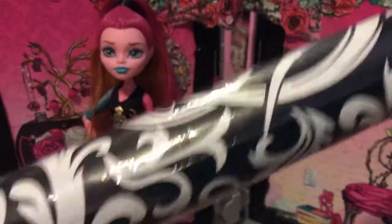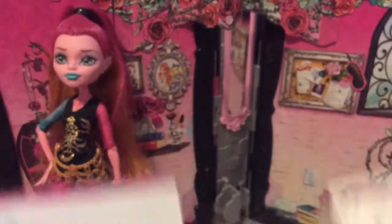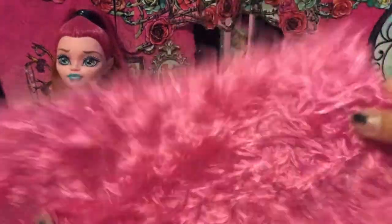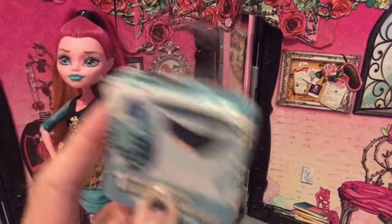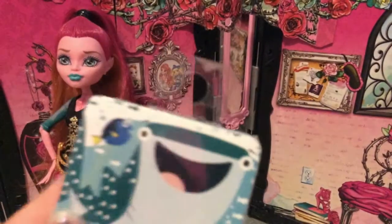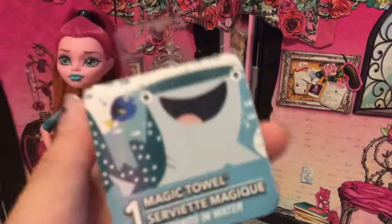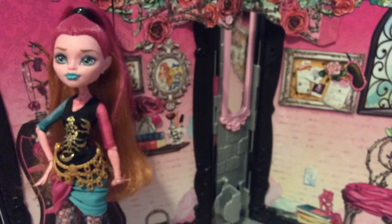I also have these little letter stickers so I can spell out someone's name, and they come with a lot of them. For a cute rug, I have these little fuzzy sticker things — there's a sticker on the back so you can stick them to the floor, and it comes with two. The last thing I got today was this little magic towel — it's a cute little blanket for the doll. You put it in water and it expands into a little blanket. I got the Dory and Destiny one from Finding Dory.